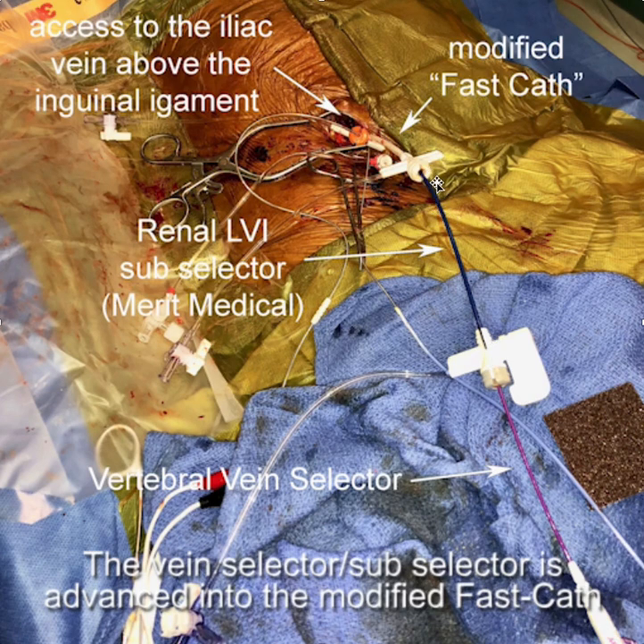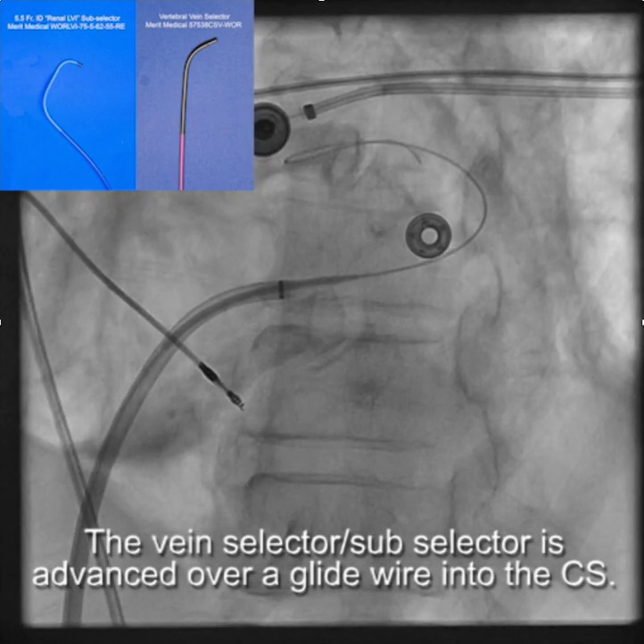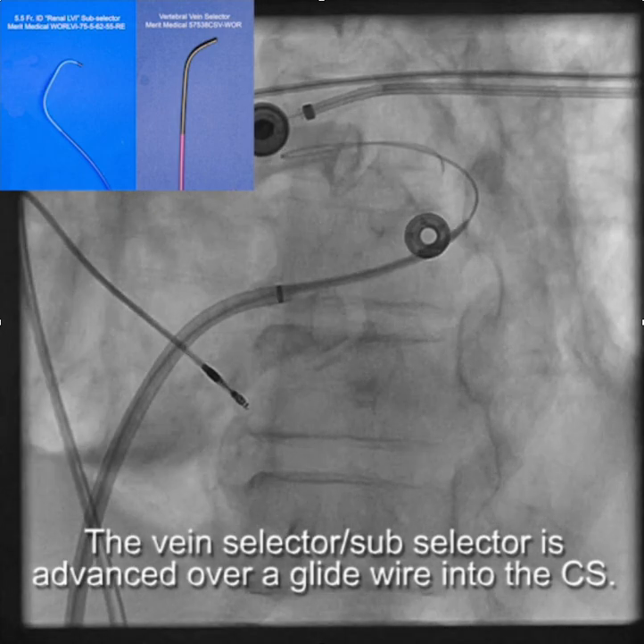We have the 5.5 French renal LVI, and the vertebral vein selector going through the hub of the hemostatic valve, which is connected to the modified fast cath. We put this all up over a glide wire and now we're in the CS. You can see the wire going into the CS, and we track the vertebral vein selector up over the glide wire and into the CS.